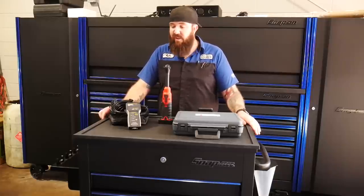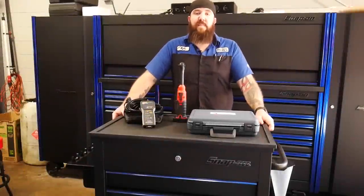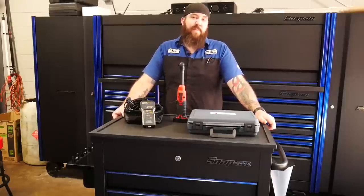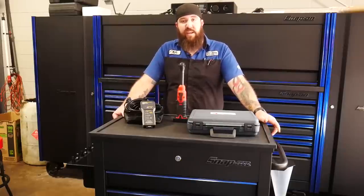Hopefully you guys, if you have one of these carts, you get one of these as well. Well guys, that's about all I have for you in the way of nifty tools this week. If you guys haven't been paying attention here on the channel, every single week we do a live stream on Sunday evenings.